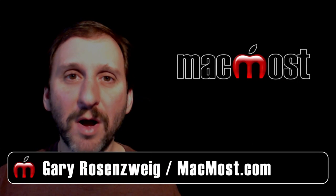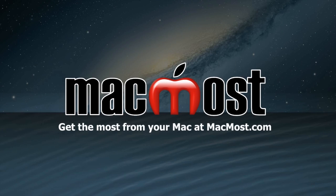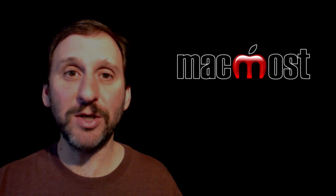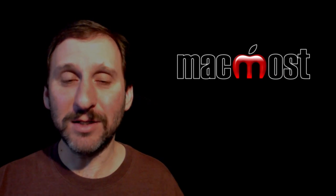Hi, this is Gary with MacMost.com. On today's episode, let's take a look at using an uninterruptible power supply. An uninterruptible power supply, usually just called a UPS, is like a power strip with a battery. You plug it into the wall and then you plug your Mac into the UPS.